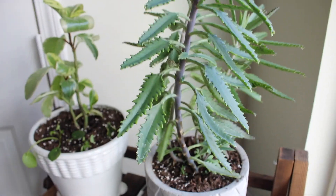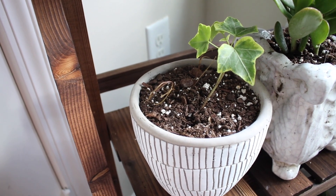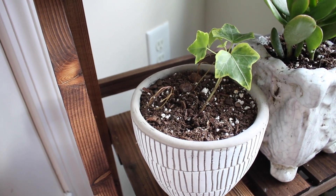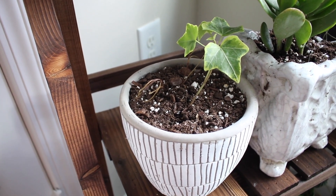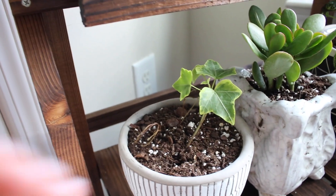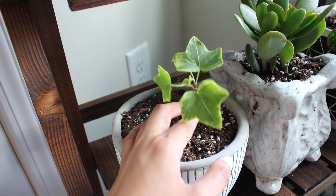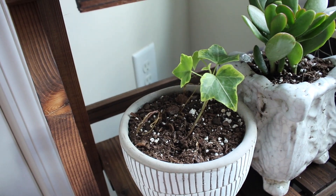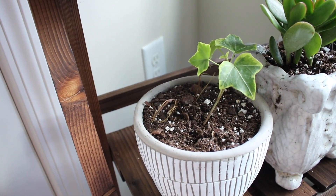Next is my sad-looking English ivy. It got a little too much sun when I was away for the weekend — it was closer to the window and a lot of its leaves burned off, so I got rid of them. This is what's left. Hopefully I can bring it back to life and make it look a little fuller.